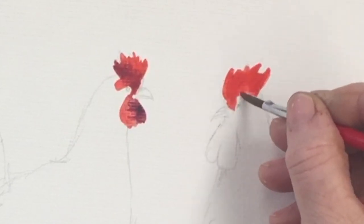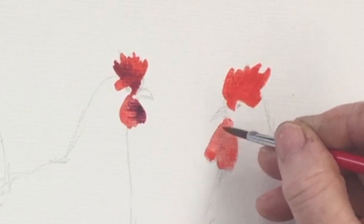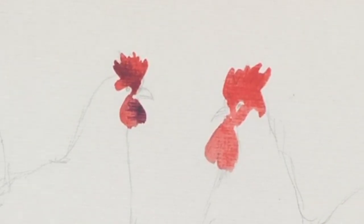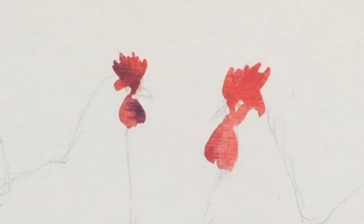Chickens all have a certain amount of red around their faces, so we'll indicate that in that area, just leaving some space there for the eye later. The part of the body which is further away I'm going to make a little bit darker.